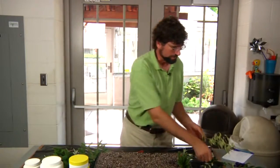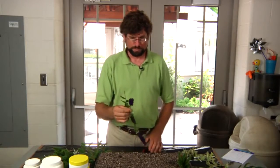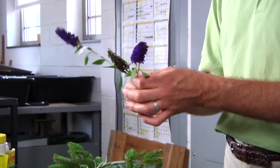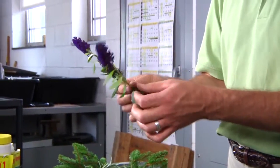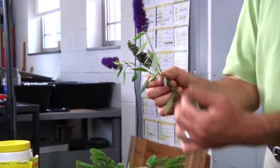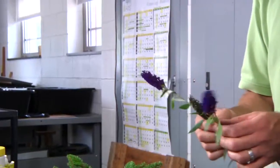One main thing to remember with your cuttings is that anything that has a flower on it needs to be removed, because we don't want the strength or growth of the flowers to take away from the strength of the cutting. What we want is for this plant to focus on callusing and forming roots.